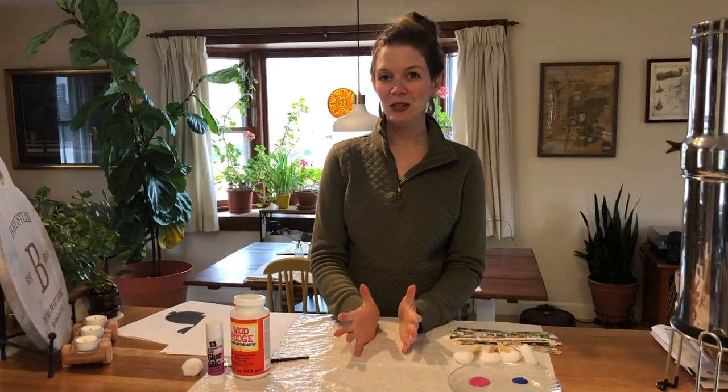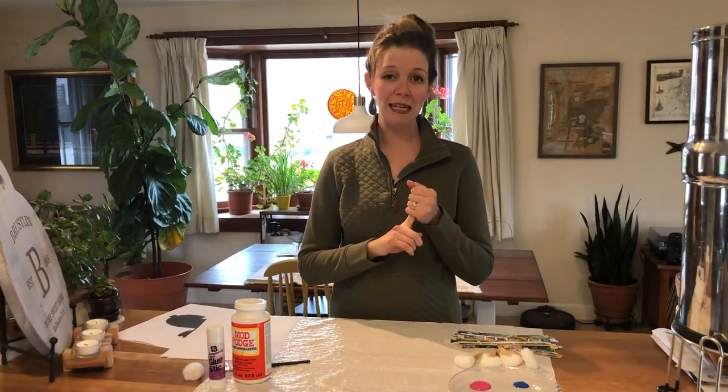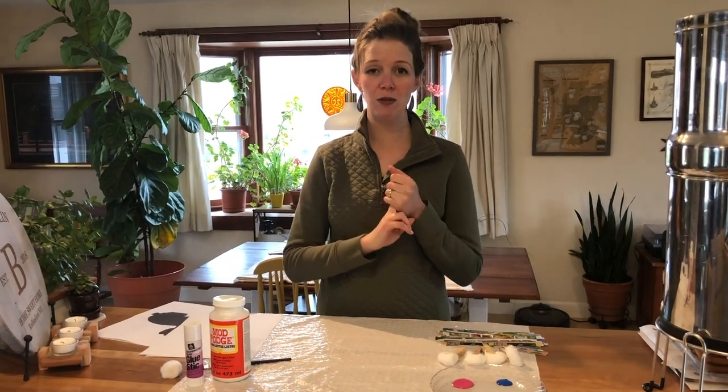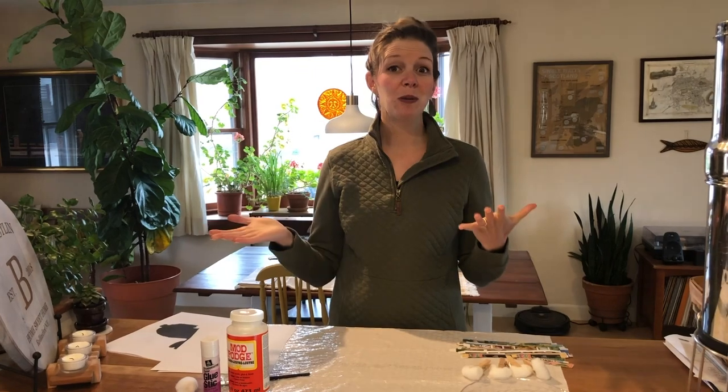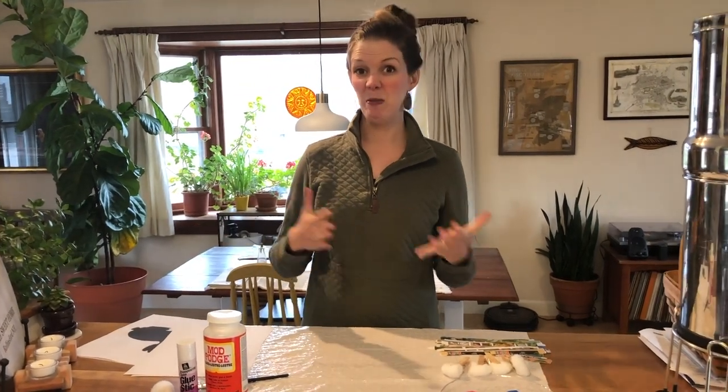There are a couple things that you need to do this project. You can either paint for this project or you can do some collaging. So first you might want to decide which one you want to do, and then your materials will kind of depend on which one you choose.